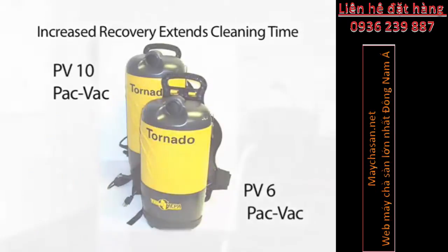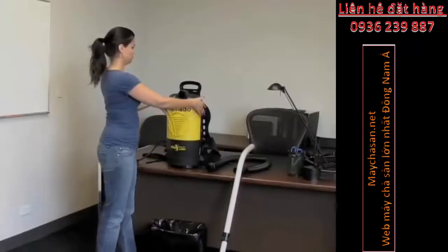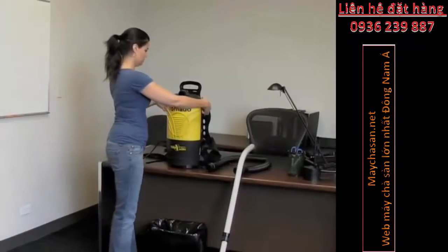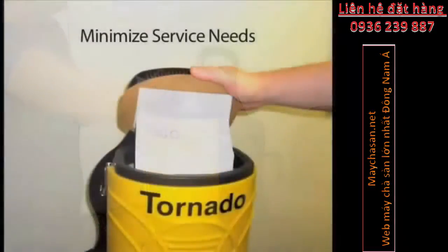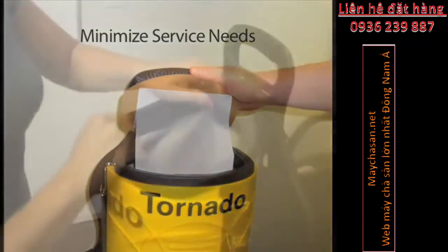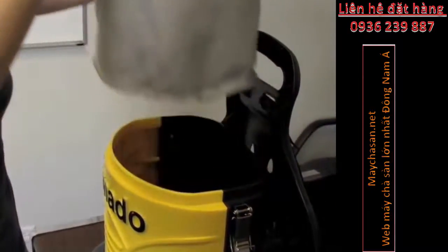Begin cleaning by turning on the power switch that conveniently clips to your pocket or belt loop. This unit is perfect for detail cleaning in hard-to-reach areas on stairwells, escalators, and much more. This whisper-quiet 71-decibel unit is perfect for use by housekeepers or building service contractors in a variety of indoor environments.